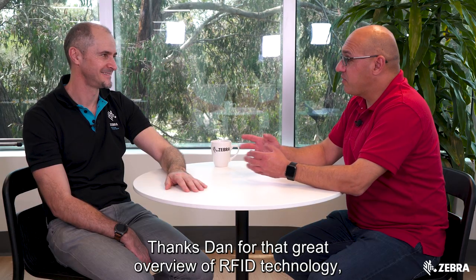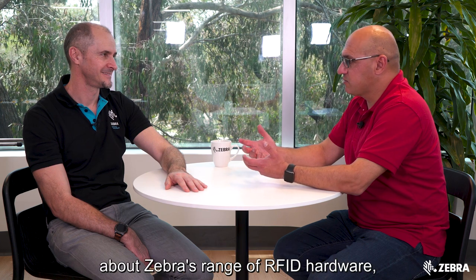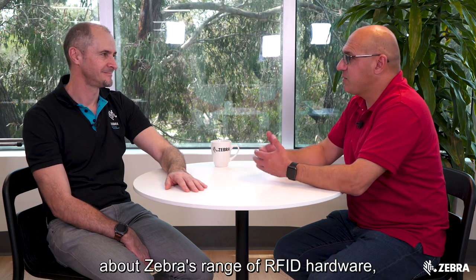Thanks Dan for that great overview of RFID technology. Now if anybody wants to find out more information about Zebra's range of RFID hardware, where should they go? Get online and visit zebra.com.